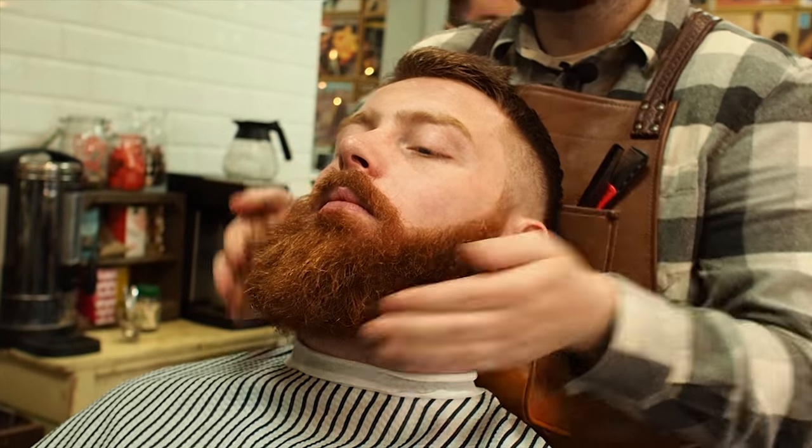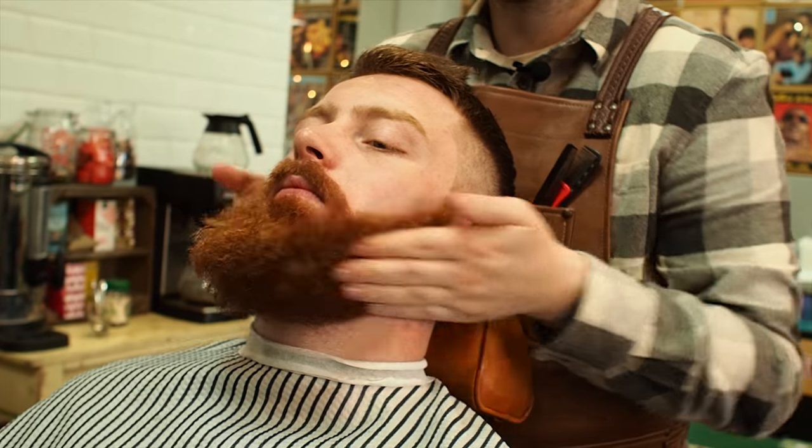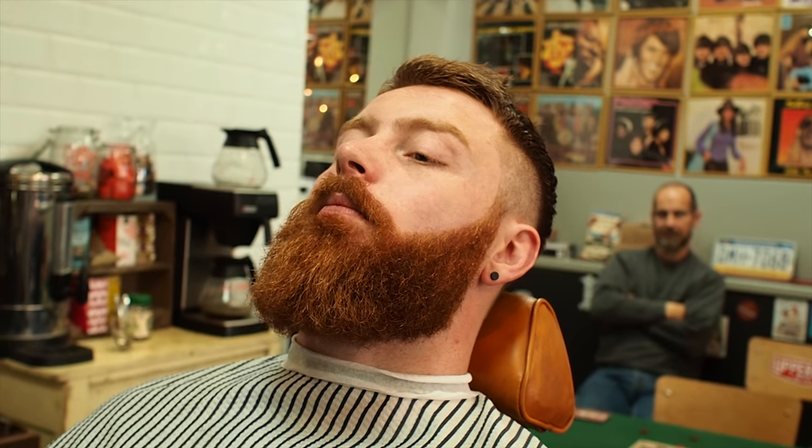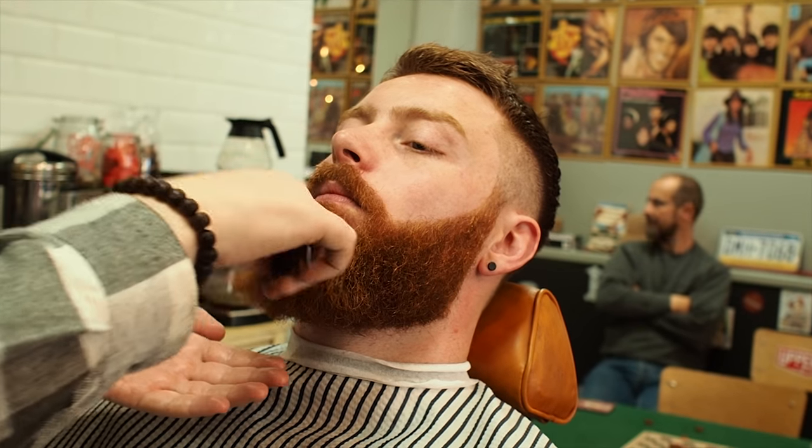So we've oiled that up for moisture — make sure it's nice and moist — and then we'll style it with a comb. So we'll just comb that through.